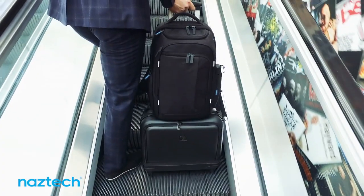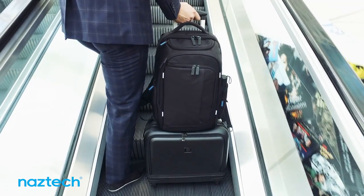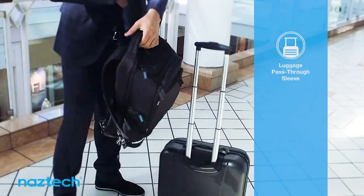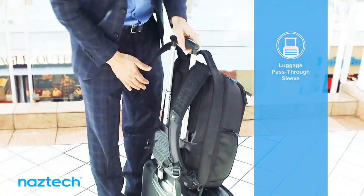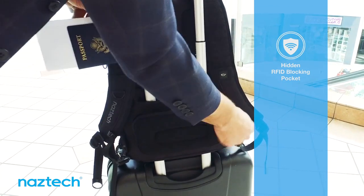Constructed from durable ballistic nylon and luggage-grade zippers, the SmartPak was designed with travel in mind. The reinforced pass-through sleeve lets travelers quickly stack their bags for easy mobility in crowded airports or halls. A hidden RFID compartment protects credit cards and passports from data hackers.